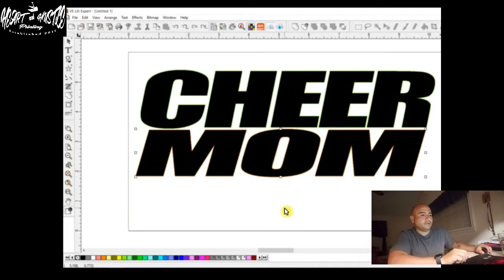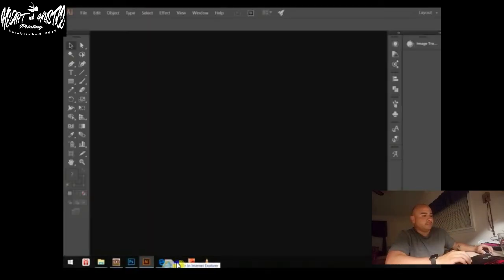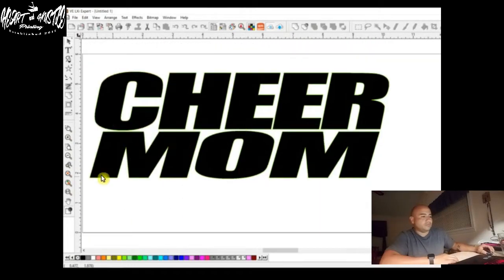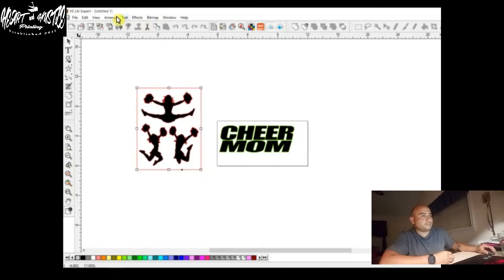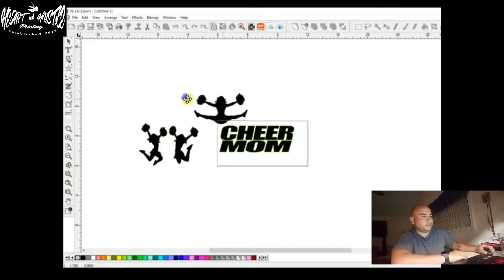Then we can pull mom down a little bit. From here, I want to add some vectors I've already made that are cheerleaders. Let me zoom out a little bit so I can show you. Here they are — they're all grouped as one. So we're going to highlight them, go to arrange, and ungroup all, so now we have individual ones. I'll delete the outer box from when I made it a vector. We're going to stick with this cheerleader right here. Let's zoom back in.